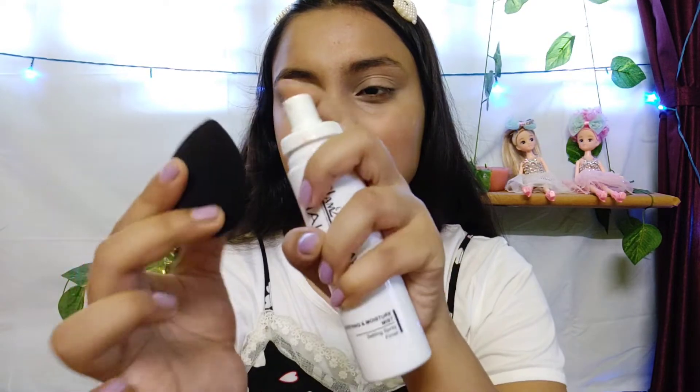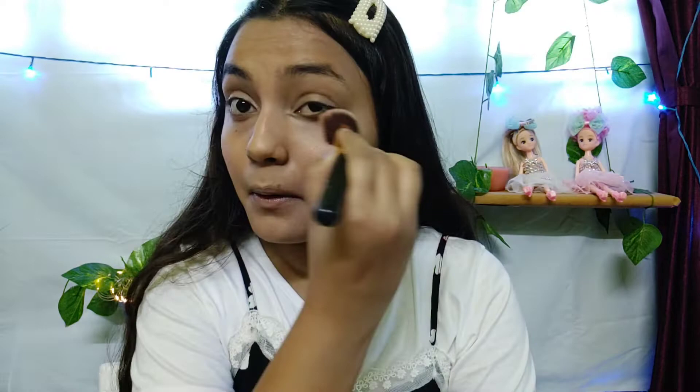Now I have a beauty blender. I will spray the setting spray on it and then blend everything in. If you have a matte foundation, you will need to use a lot of compact. We will use a little brush for the compact and some coral tones.